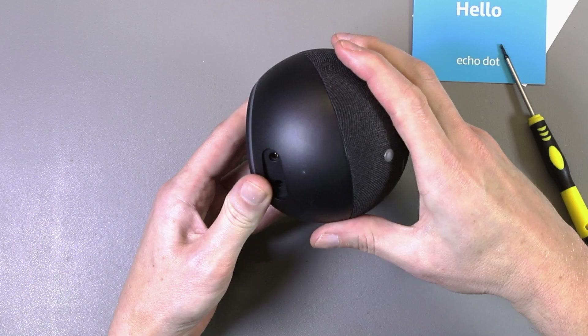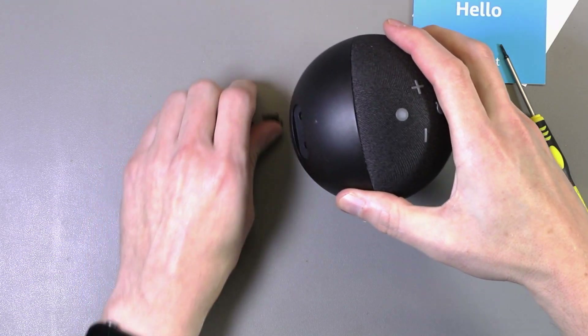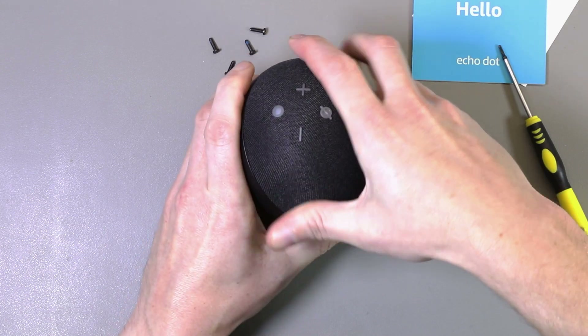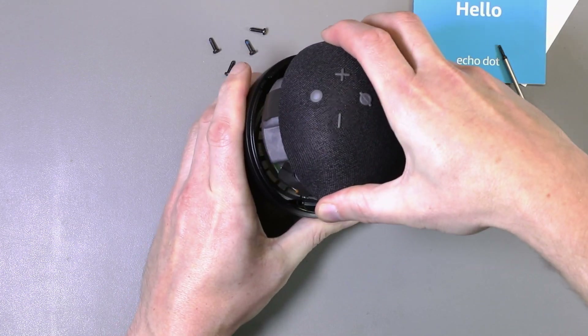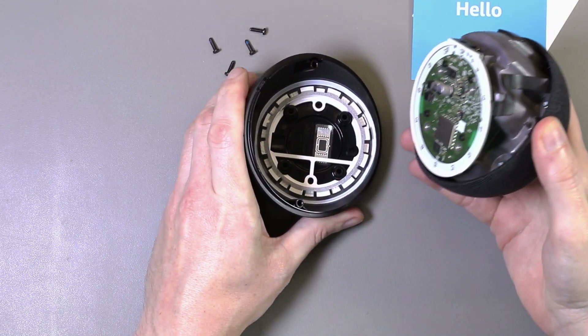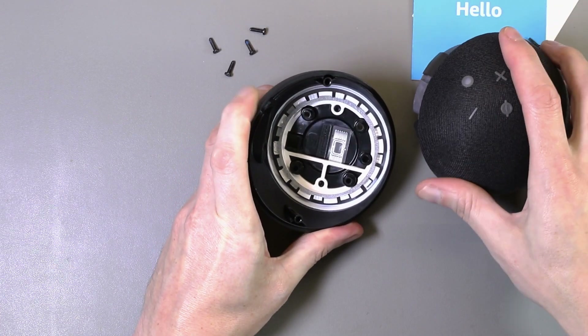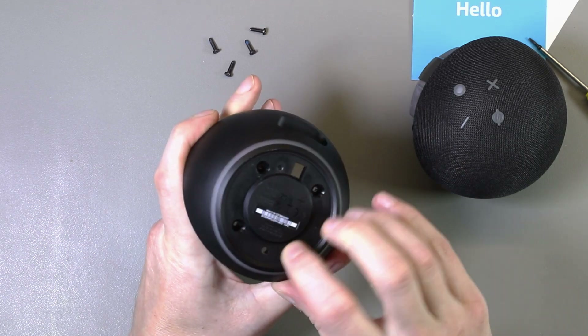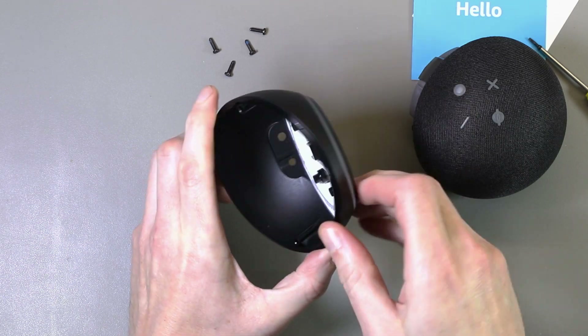So the screws are removed, let's turn it back upright and see if it comes apart. The top lifts off. That gives us what appears to be a diffuser ring around the inside, which must be to let the light out around this ring.